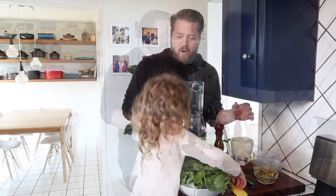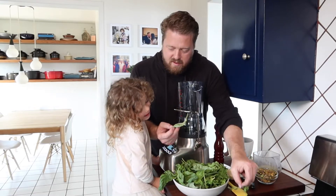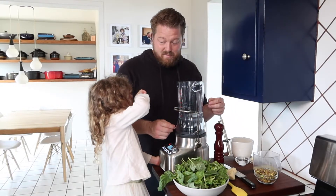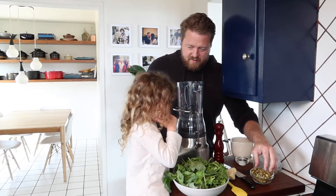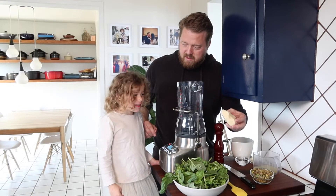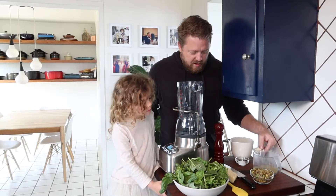We have all of our ingredients here. Hunter, let's see if you can name these. This herb is arugula, and this — smell it — is basil. What about this? Parmesan! We have garlic as well, lemon juice, salt, black pepper, and oil.